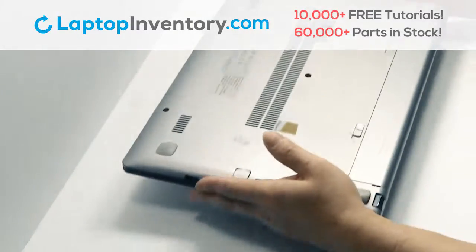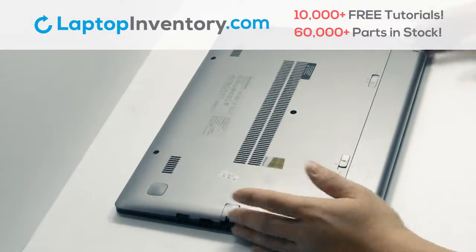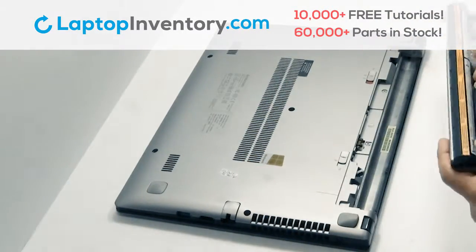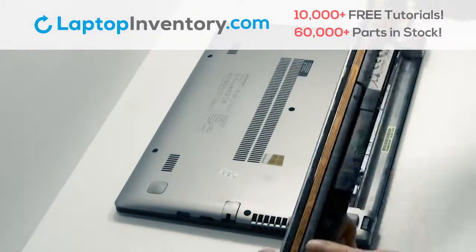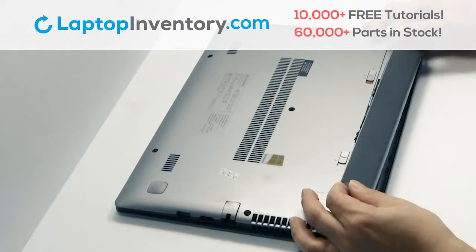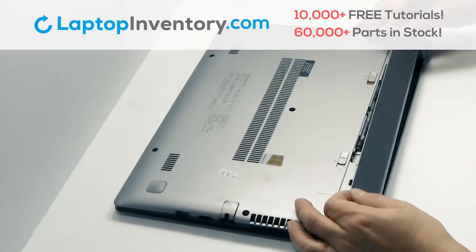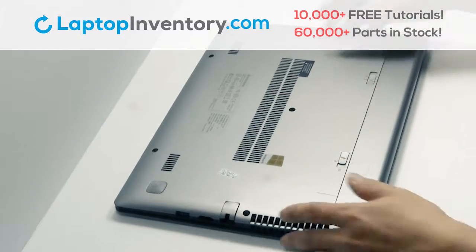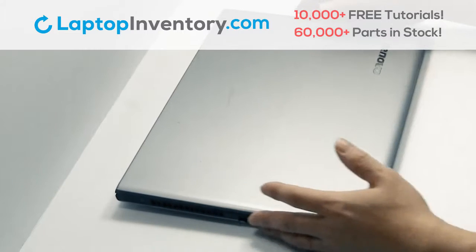Turn the laptop over and remove the laptop battery. We will now install your new battery. That's all — you just installed your battery.